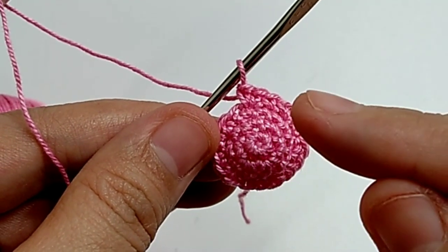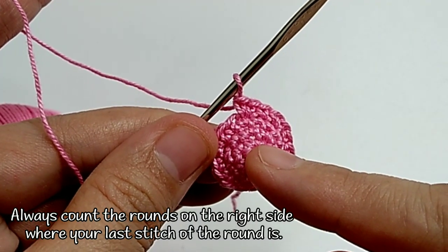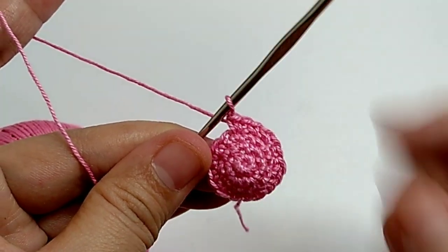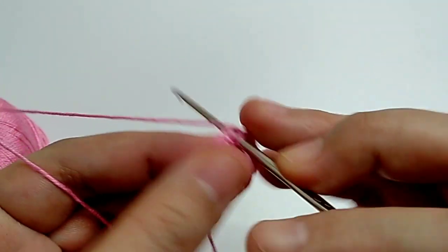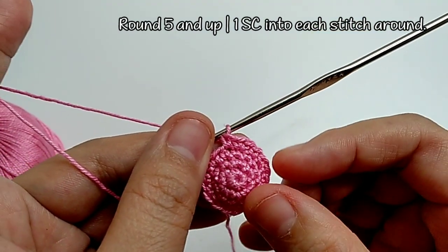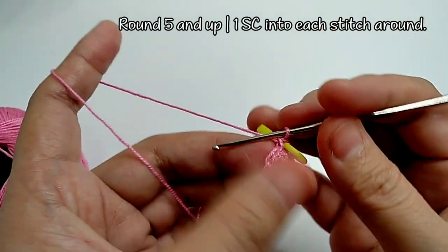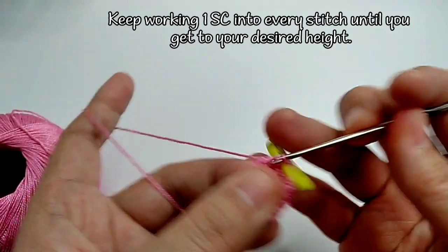If you got confused and want to count the number of rounds, start from the center and always count to the right side. From round five onward, until you get the length you want for your finger sleeve for the thumb, just keep working one single crochet into every stitch. If you want to track the number of rows, add a stitch marker and keep working one single crochet into every stitch.